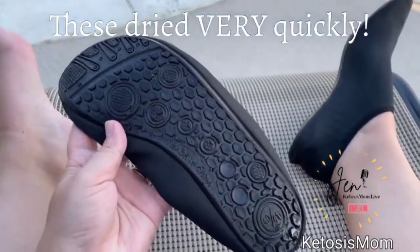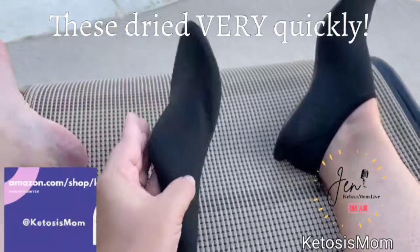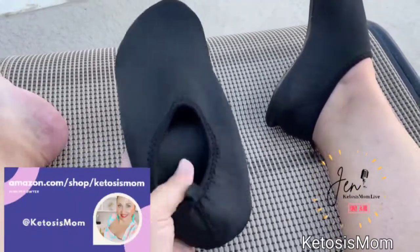If you like quick reviews like this, head over to Amazon.com/shop/Keto's mom. Bye y'all!